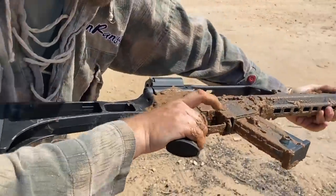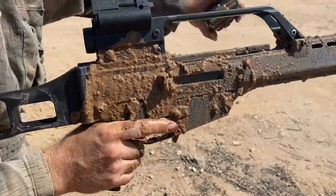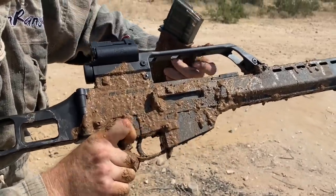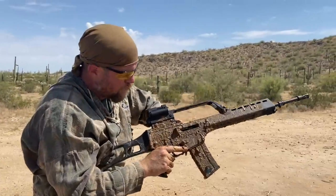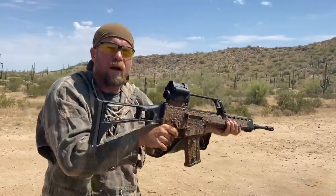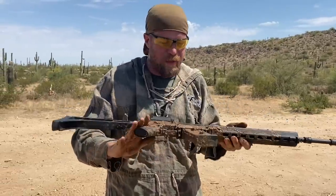All right, let's see what we got. Looks like — well, it went into battery. Let's pull the mag. Mag is clean, round ejected. All right, let's chamber another round and see what happened. All right, so we have to eject one round. Not bad — that's better than most guns do on the mud test.